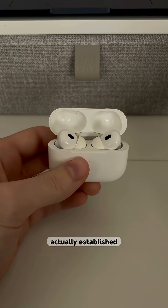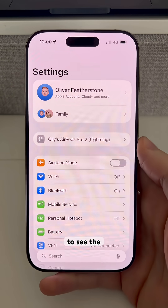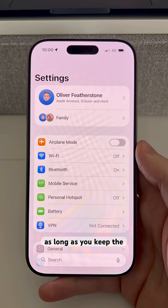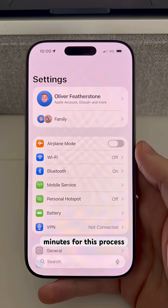Once you've established that you need an update, go ahead and close the case. This will hide the settings option, but don't worry — the AirPods will still be connected as long as you keep the devices in range of each other. You'll need to wait about 30 minutes for the update process to happen.